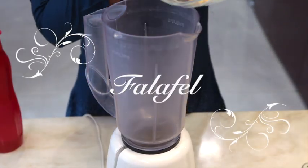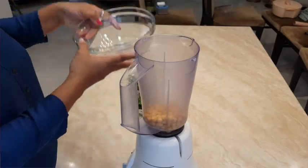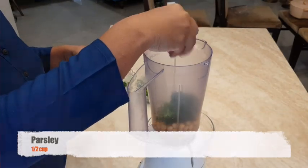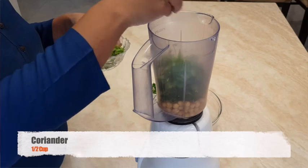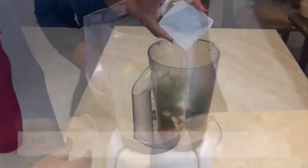For making falafels, take overnight soaked chickpea in a blending jar. Add fresh parsley in the same. Add one green chilli and fresh coriander. Add garlic cloves.